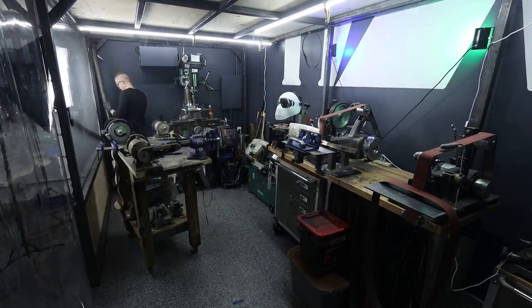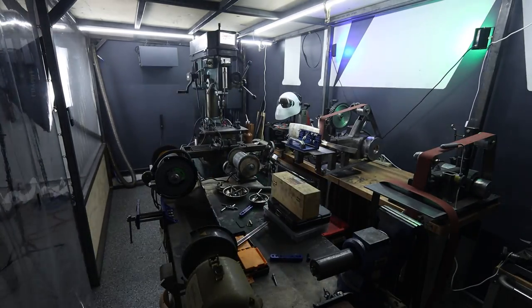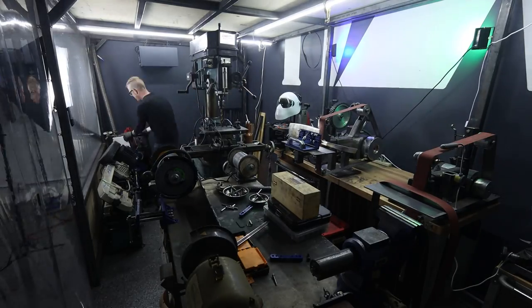Have you ever done something, built something, or put a space together and just wondered to yourself, this could be way more efficient, and then have to change it around like 80 million times before it's actually right? Well, I'm doing that right now. I'm in the current process of actually switching things around in the grind room, changing the way the layout is and the flow, the workflow of the tooling that's in there.